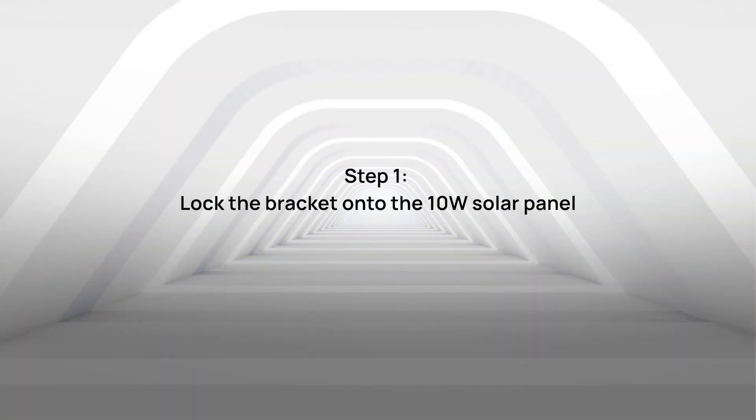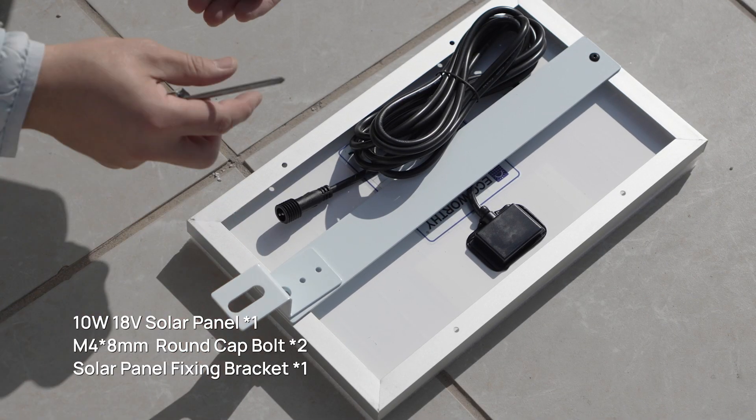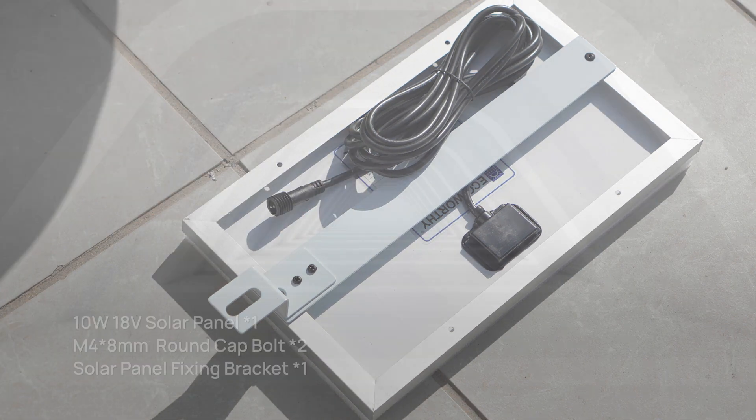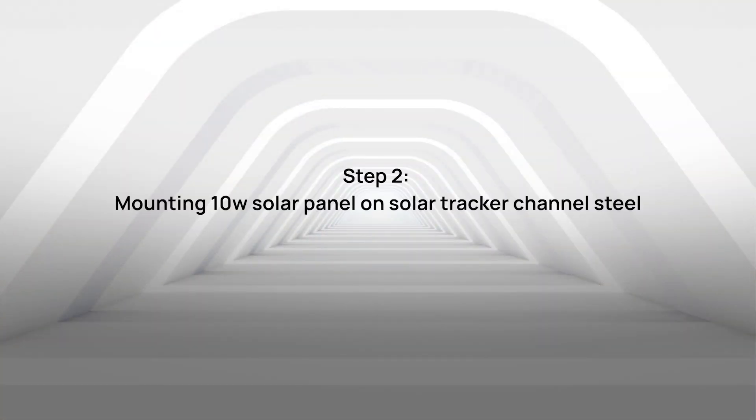Step 1: Lock the bracket onto the 10W solar panel. Step 2: Mount the 10W solar panel on the Solar Tracker Channel Steel.